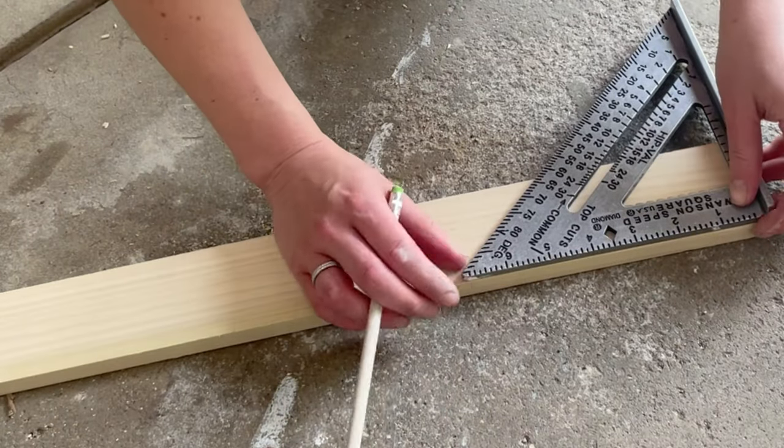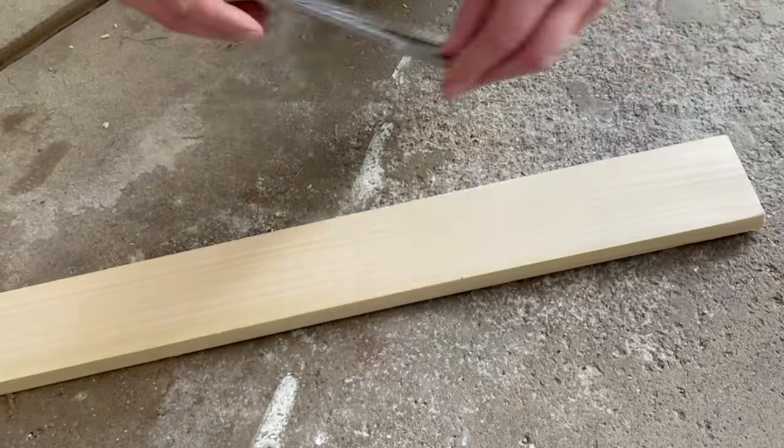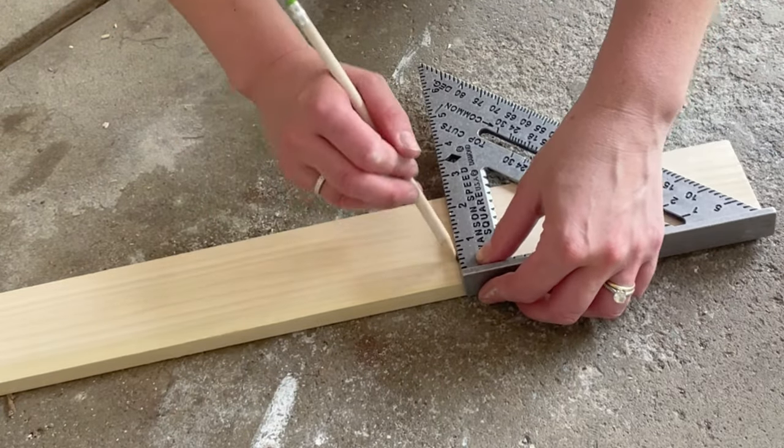With your 1.5x3x24 inch board, cut out a 7-inch piece. You're going to want this for each pair of legs.